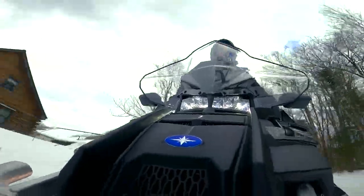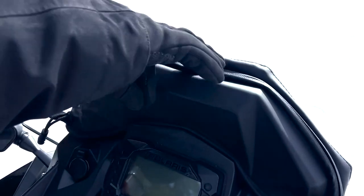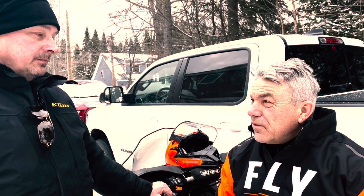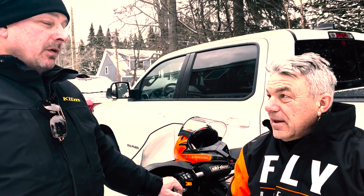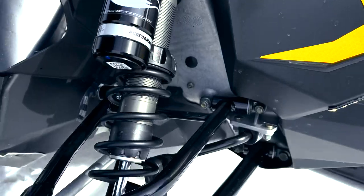Utility-wise, do you think it'd be a good utility sled to have around your cabin in the woods? Of course, I think it's perfect. Hauling wood out of the woods, it's hard to find a better sled than that. With that wide track and that torque at the bottom, you can work all day. No problem with belt issues with the four-stroke — they're easy on the belts. The traction is there, you can go slow, you can pull heavy loads. The only downside is if you get stuck — it's a heavy sled. But I think it's a perfect sled for what it's made to do.